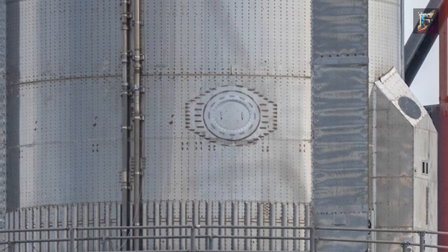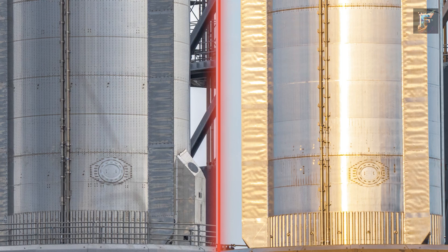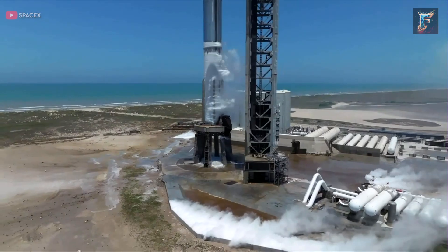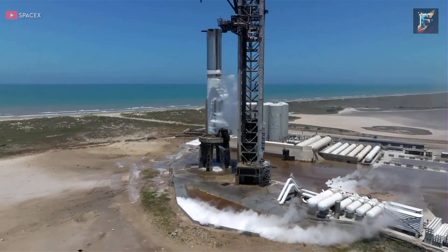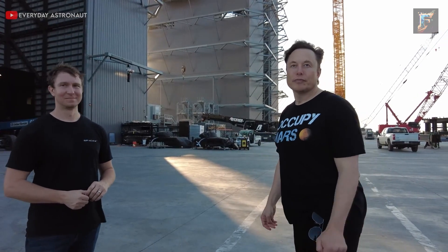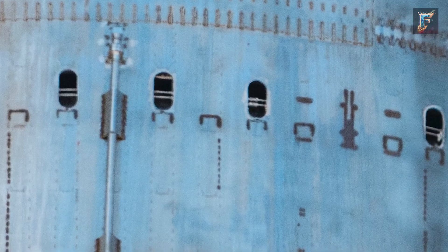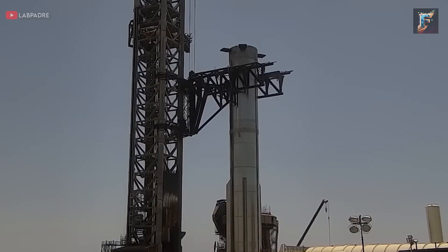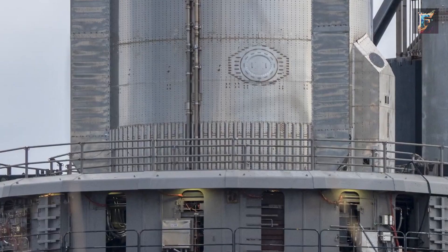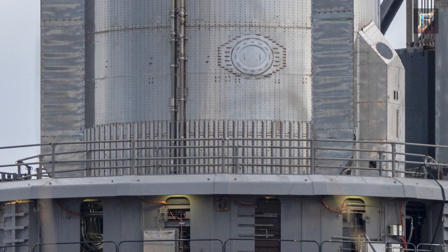At the base, beside the oxygen access hatch, two major modifications stand out. Particularly noticeable on Booster 9 is the absence of the two large units present on Booster 7. These units previously housed the hydraulic power system responsible for gimballing the Raptors. However, due to its unreliability, SpaceX transitioned to a more efficient electronic system. Additionally, Booster 9 features additional vents in its lower section, akin to those seen on Ship 25, contributing to an enhanced engine purging system. While Booster 7 did have a system in place for the same purpose, it lacked the power in these specific vents.